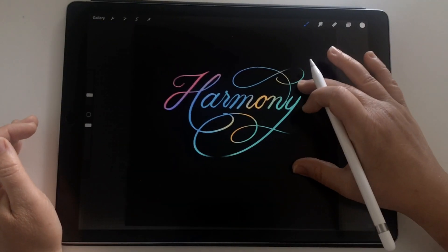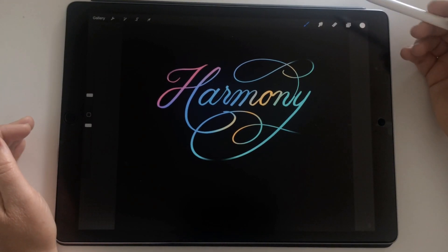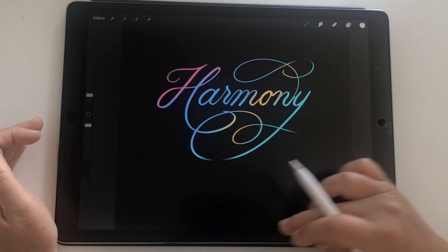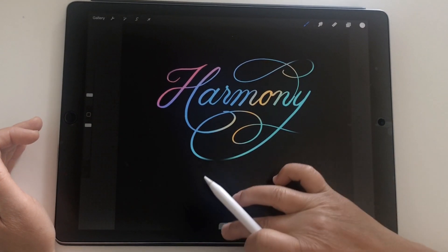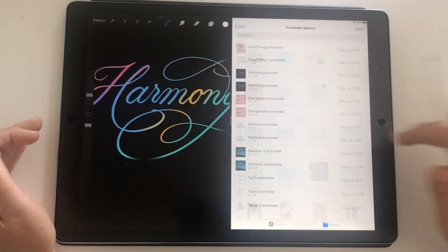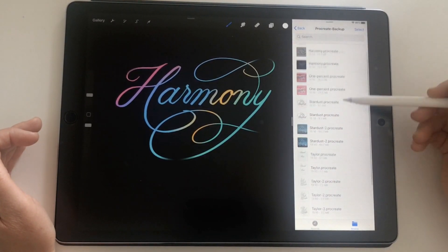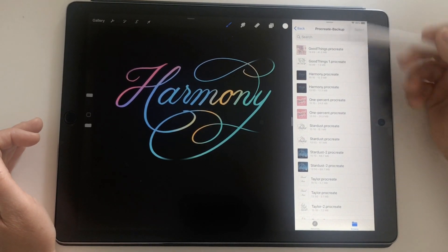The other thing you need to think about when backing up is your brushes and your color palettes. A shout out to Akran on the Procreate forum for this tip — it's a really good method for saving out your brush files. Basically you just pull up your dock and pull your Files app to dock it next to Procreate. Now I've got these side by side, with my Procreate backup folder open in Files.